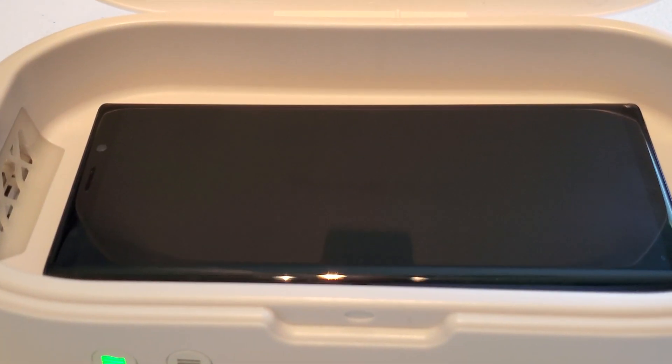I got my phone right here — my trusty Note 9. You all know I'm a Note 9 user. We're going to put this to the test. Now, we got everything set up. You got to get this plugged in — it comes with a cord but you need a power brick, a basic standard USB power brick. Got the phone, got the station, so we're going to be sanitizing this phone.